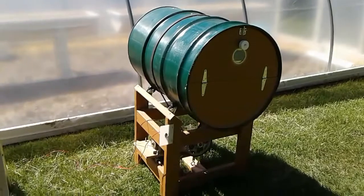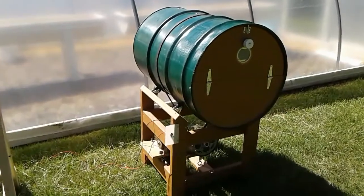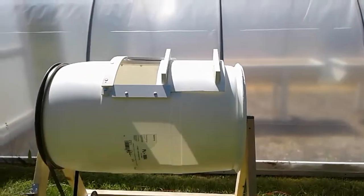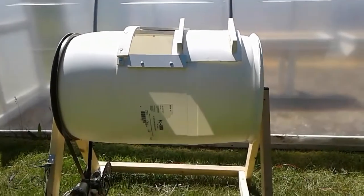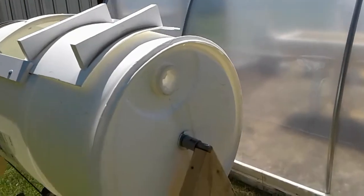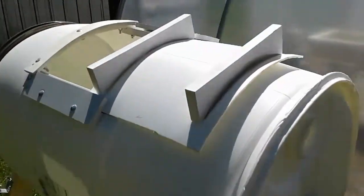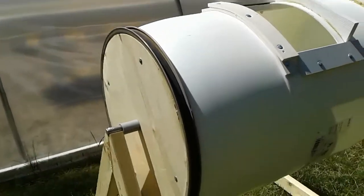Steel barrels work really well for us — they're flat on the sides, which makes them easier to work with. But I revisited plastic and came up with this prototype for those who have concerns about a steel barrel and want to go with plastic drums. We can get these for about ten dollars locally. I used bearings — most people just drill a hole and stick a rod through, but I used a wheelbarrow-type bearing that pushes into a drilled hole, with a washer just to hold the bearing in place.